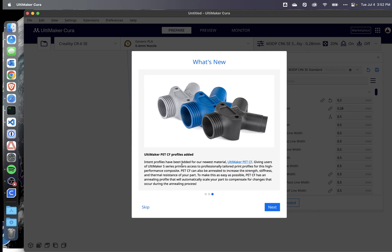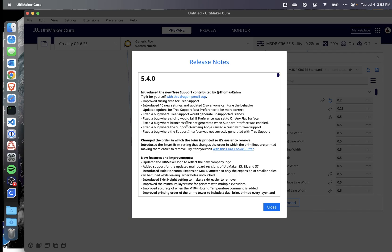There are also PETG-CF profiles that have been added. I don't print with PETG-CF, but if I did, I'm sure this would be pretty interesting. Looking further at the release notes, looks like there are some other new settings that have been added — 10 new ones to change behavior.